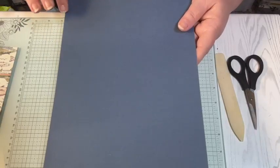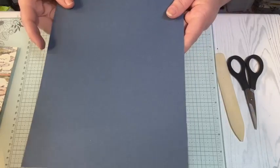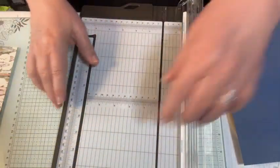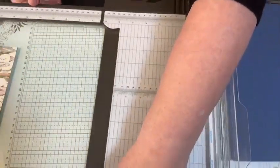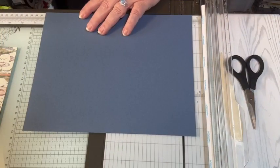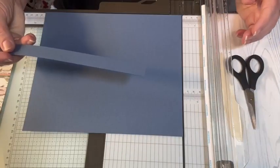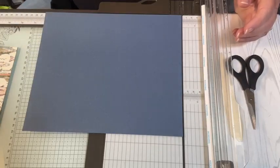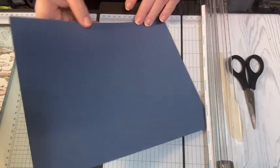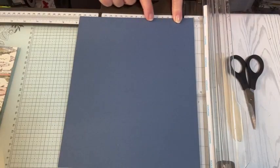So I have a full sheet of Misty Moonlight cardstock and I'm going to cut it down to eight and a half by ten and a quarter. It's already at eight and a half, so I'm going to cut this at ten and a quarter. I'm just cutting off a three-quarters inch strip and you can save that for another project if you want. This is the short side and this is the long side.